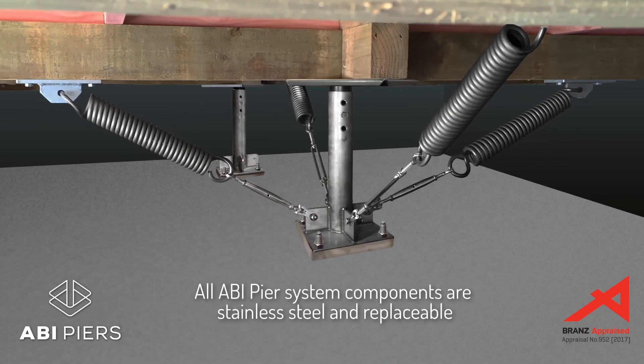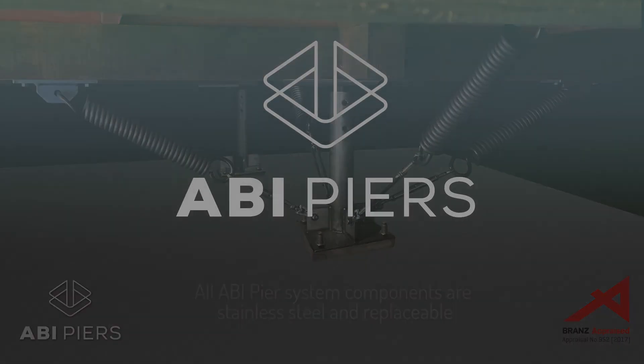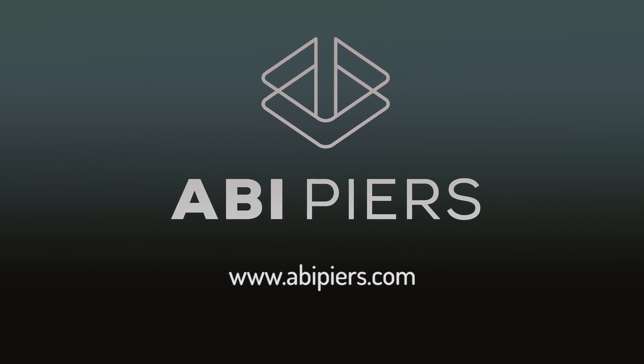All ABI pier system components are stainless steel and replaceable.